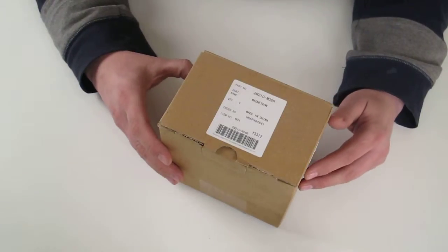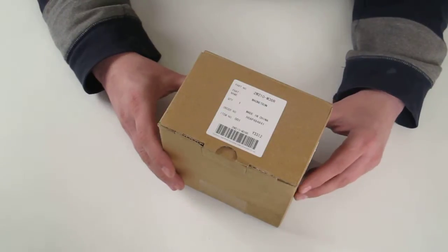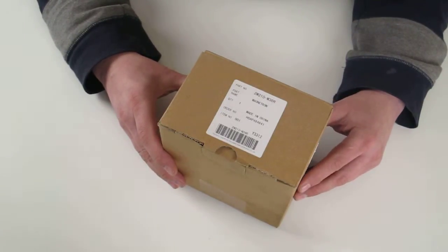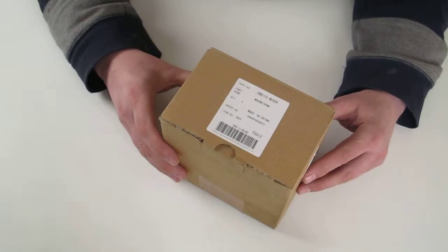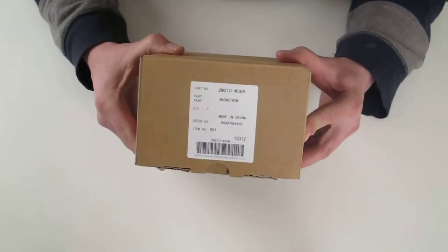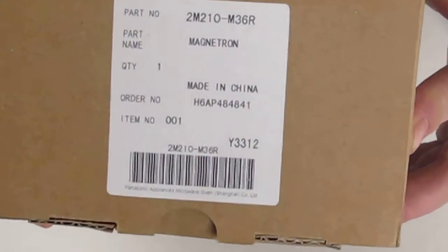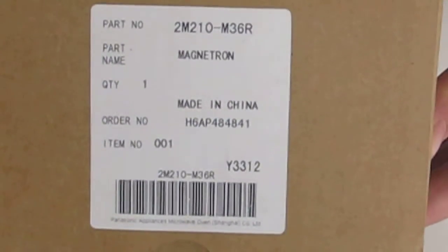Welcome to this video presentation from the One Stop Sat Shop and BuyMyStuff.co.uk. This is an out-of-the-box video presentation of the 2M210-M36R Magnetron. In this video you'll see what you'll receive if you purchase this magnetron from us. The part number is 2M210-M36R, as you can see clearly from the part number label shown on the top of the box.